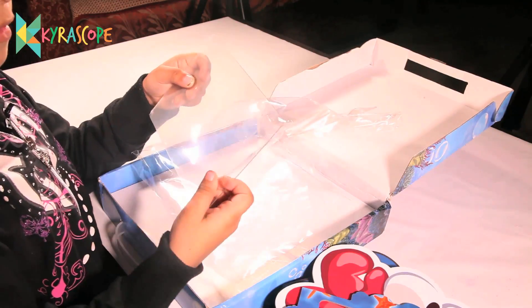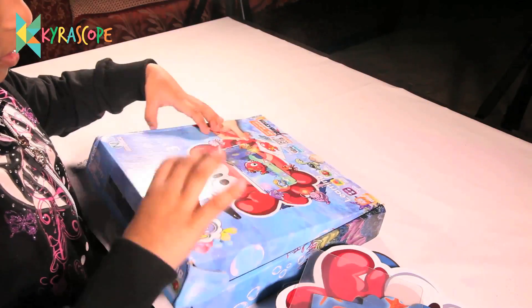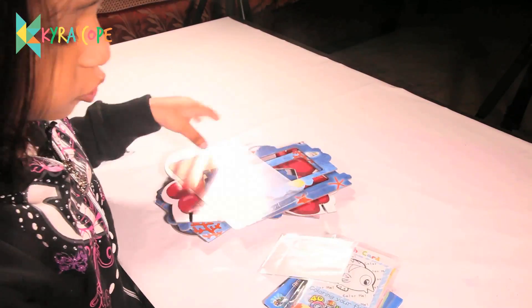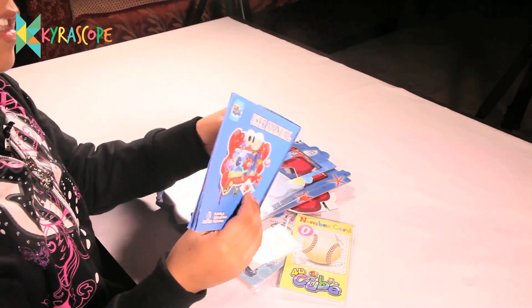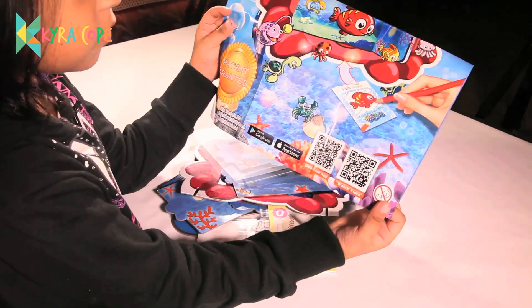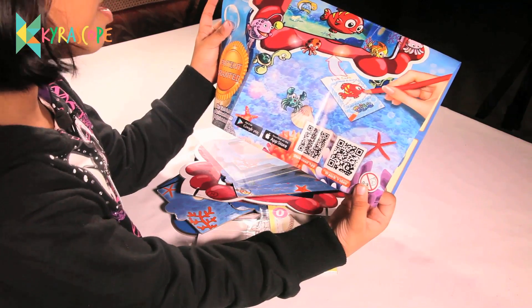Here is the mirror. I think I am done. Let me keep the box aside. Let's read the instruction manual. Here is the instruction manual. Let me open and see it. Guys, you have to download the app. Let me show you how to do this.